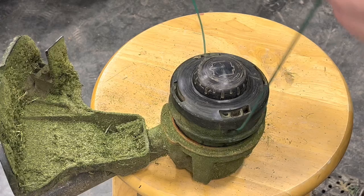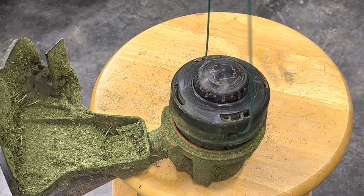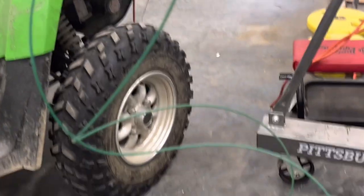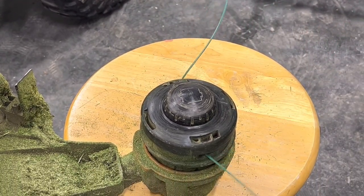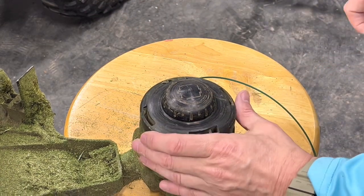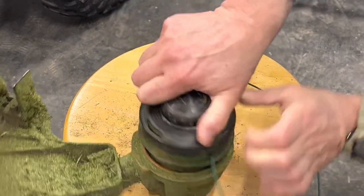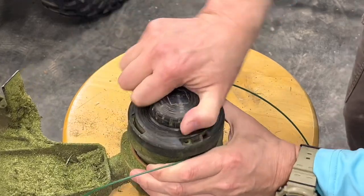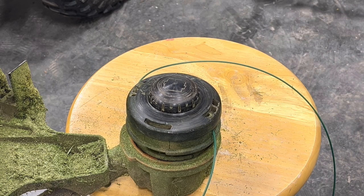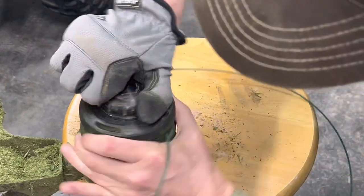Now we're going to make the line equal length, which will be almost three feet on each side. I've got them equal length. Now we'll start twisting counterclockwise. I have a digital watch so it's kind of tough for me to tell clockwise versus counterclockwise, but basically we're going to spin it this way. We'll grab some gloves real fast — with a glove it's a little easier to hang on to.